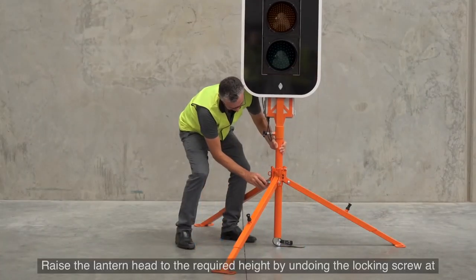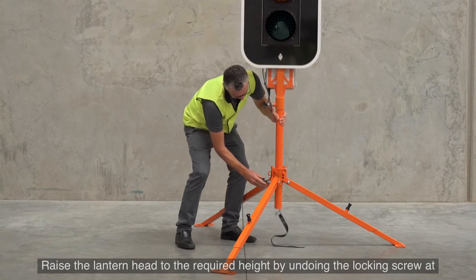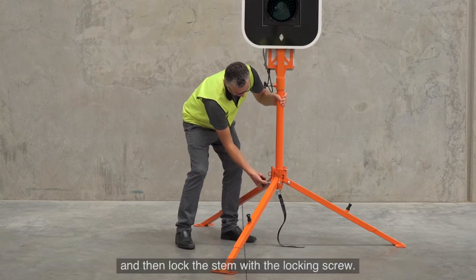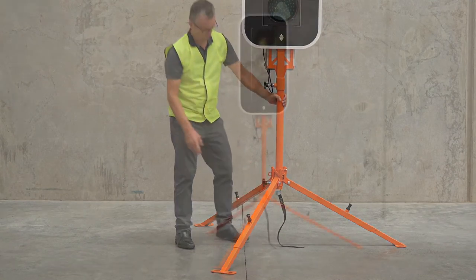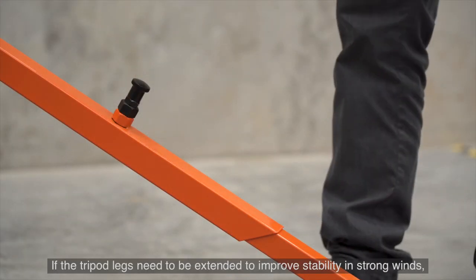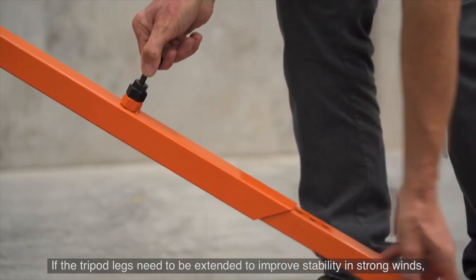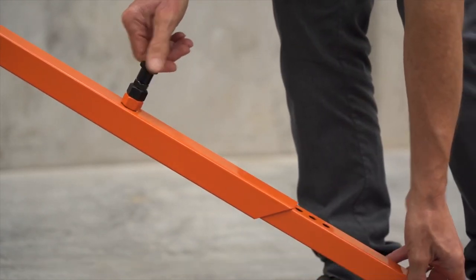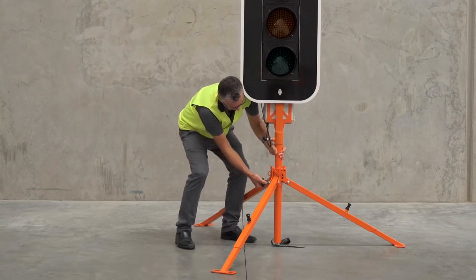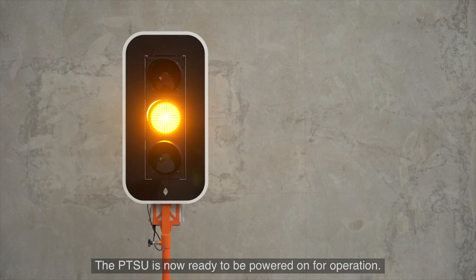Raise the lantern head to the required height by undoing the locking screw at the top of the legs and raising the stem until the correct height is achieved, then lock the stem with the locking screw. The minimum height is 1.5 metres to the base of the lantern head. If the tripod legs need to be extended to improve stability in strong winds, the stem may need to be lowered to compensate for the additional height. The PTSU is now ready to be powered on for operation.